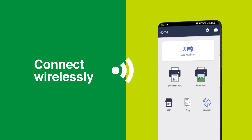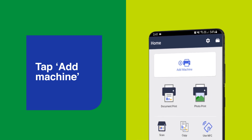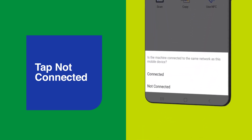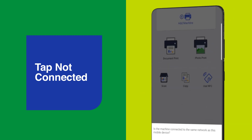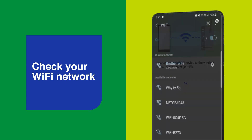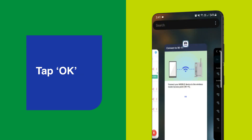To start, tap Add a Machine. Then when prompted, 'Is the machine connected to the mobile device?', select Not Connected. Check that your smartphone is connected to the wireless network you would also like to connect the Brother device to, then tap OK.